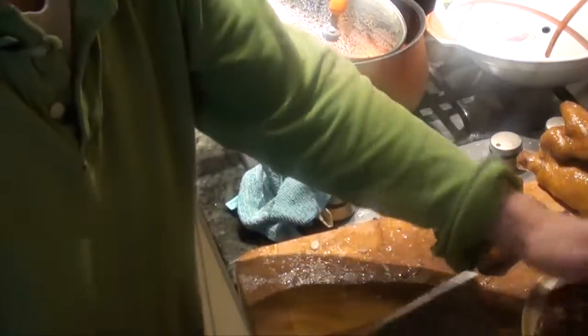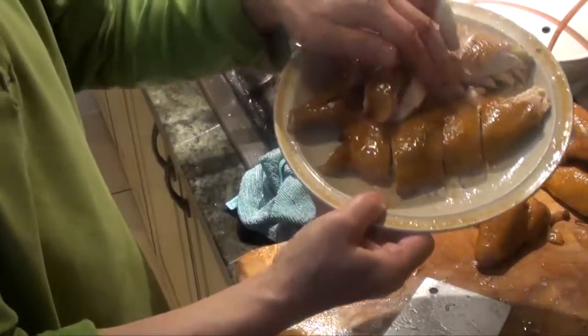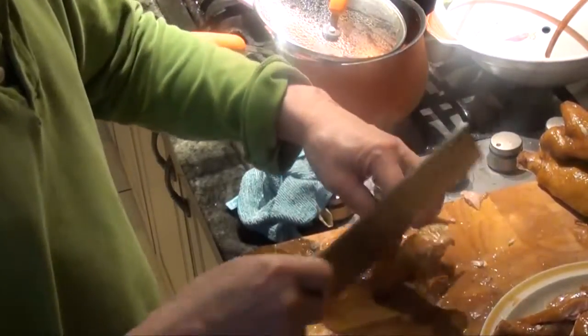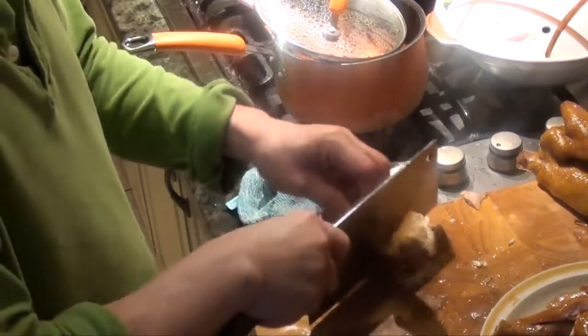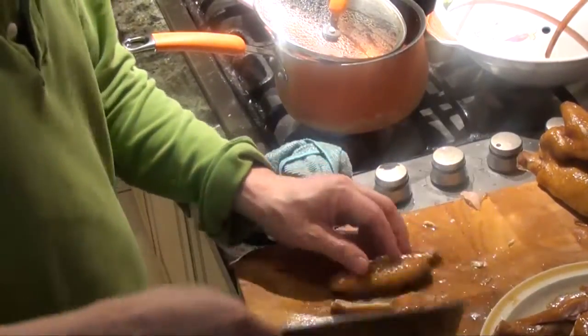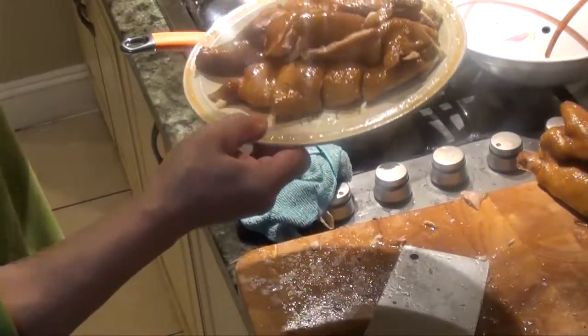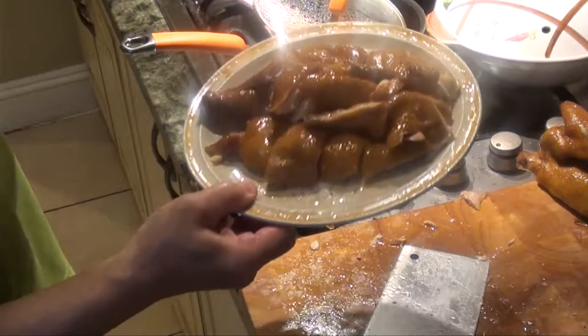This part covers on top of the leg. Now the wing — split it like that. So the chicken is assembled, then you put the sauce on and you can serve it.